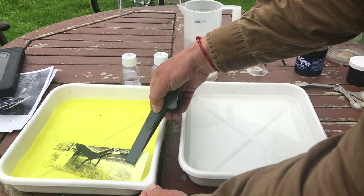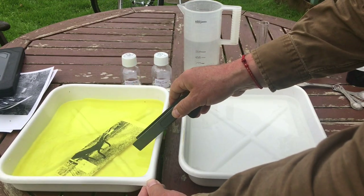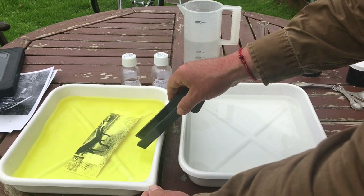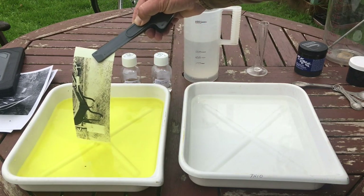You can now see the bleach is really acting on the highlights - they're disappearing. It's great that you can do this in daylight and see exactly how your print is going. It's been about a minute and the grass is disappearing in the highlights.